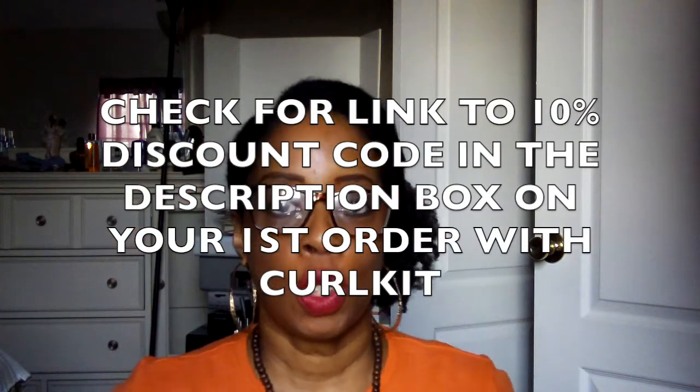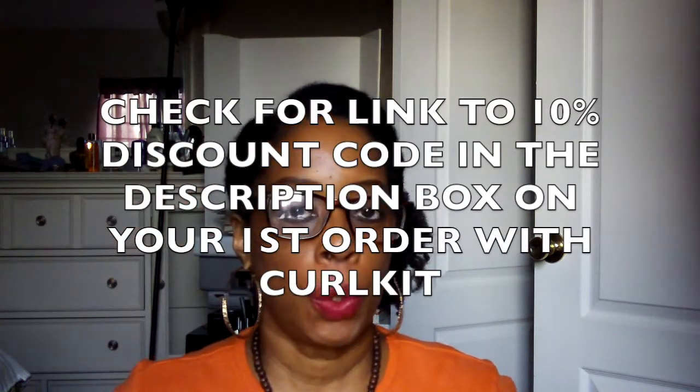Hey cute people! I'm here to share with you guys the unboxing of the November Curl Kit. I almost said curl box, but this is Curl Kit.